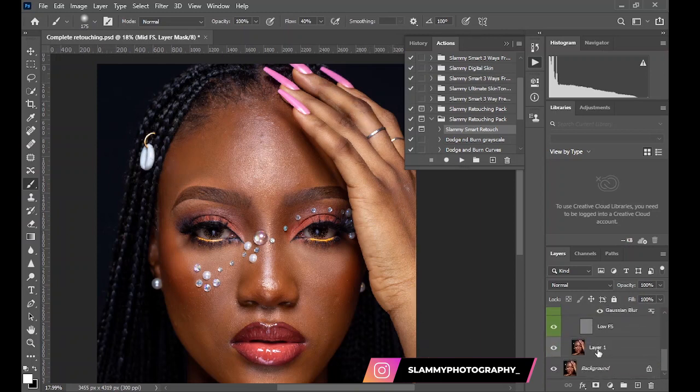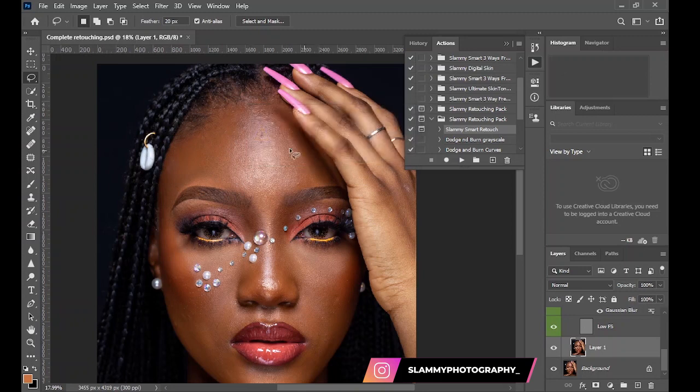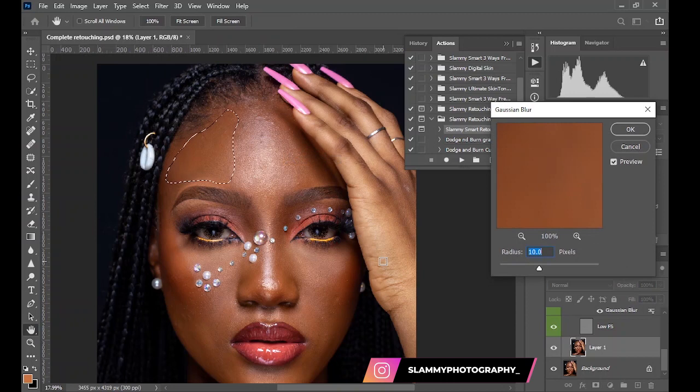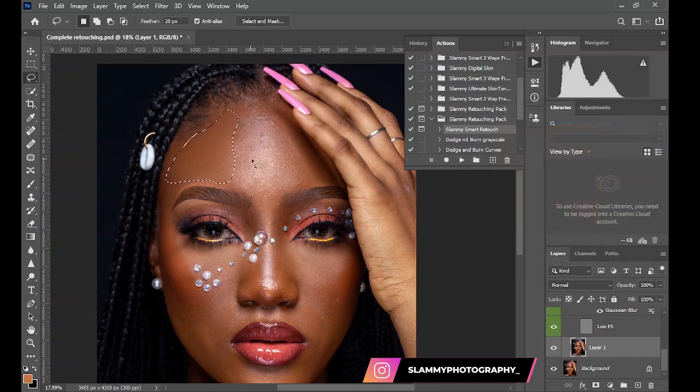The next stage is to come to Layer One. Take your lasso tool, make sure the feather value is 20, and then make a selection on the skin. Go to Filter, Blur, and click a level of 60, then click OK. Go to the highlight area and click Gaussian Blur to apply the previous value, which was 60.